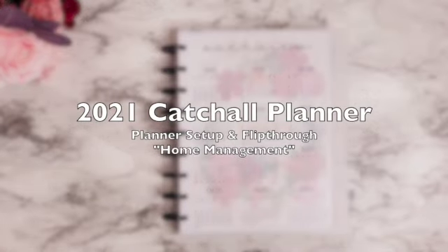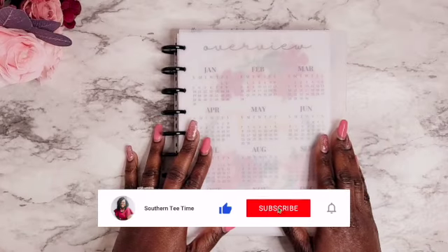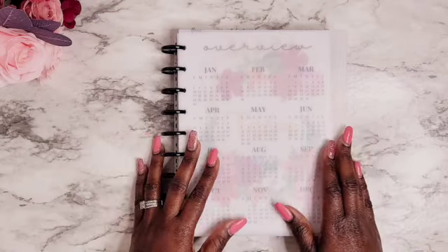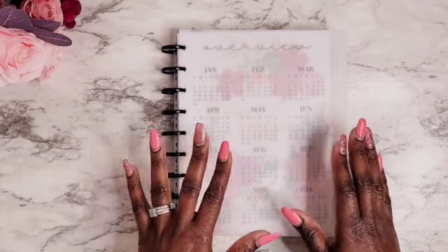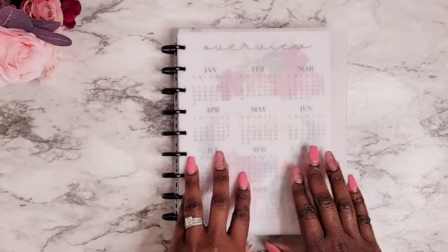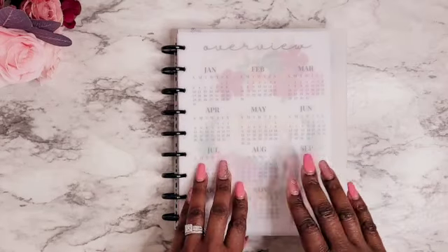Hey, my Tea Party Squad, welcome back to my channel. I finally set up my 2021 catch-all planner, or sometimes I like to call this my household management planner. I wanted to go ahead and do a flip through of my 2021 catch-all setup planner. As I'm flipping through each of the pages, I will be letting you know how I will be using each of the sections and how I'm going to be planning in those sections. I hope that you find my setup helpful and it motivates you to start planning and setting up for 2021.